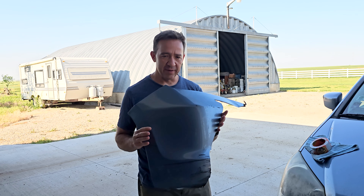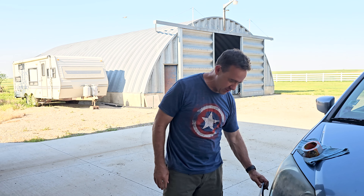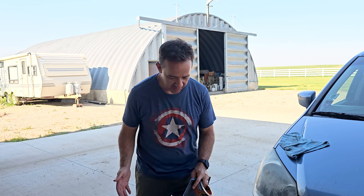We had an accident — we have part of a fender, no bumper, on this Honda Odyssey. We're gonna fix it with some gorilla tape today. We're gonna show you how easy it is to just patch it up if you don't want to spend the money. So here we go.